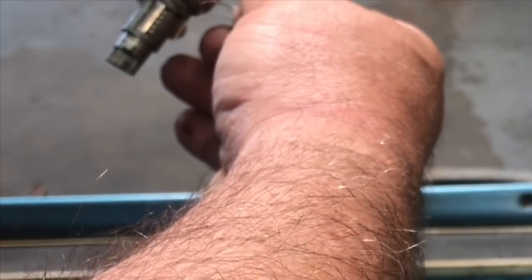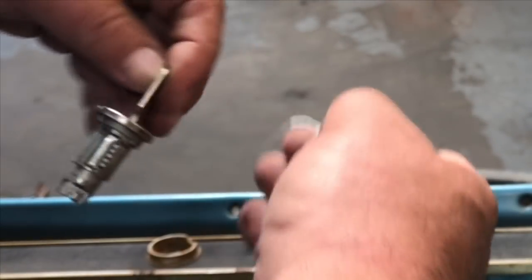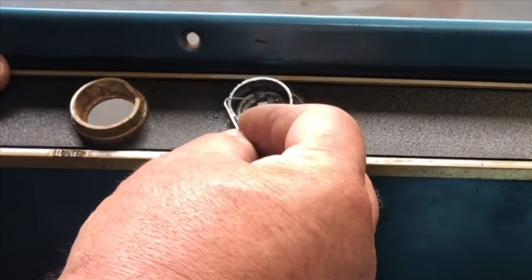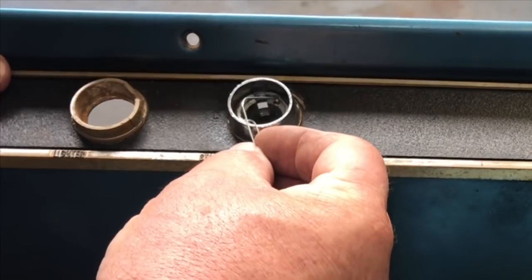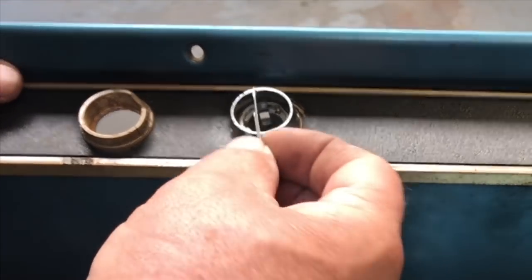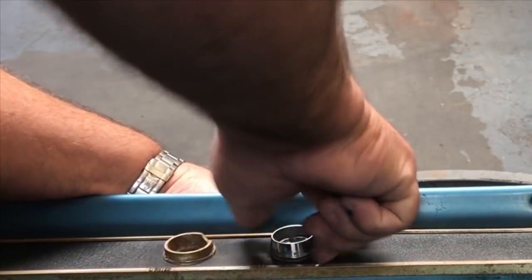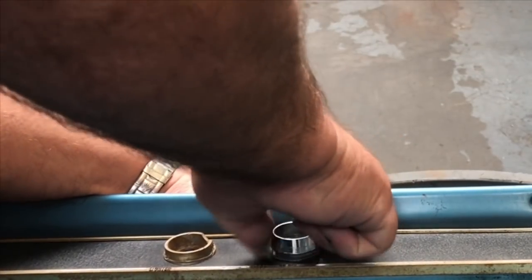It goes right in and hits this little pin right there. Once you hit that, you can turn it a little bit further towards accessory — counterclockwise — and then you can pull the ignition out.